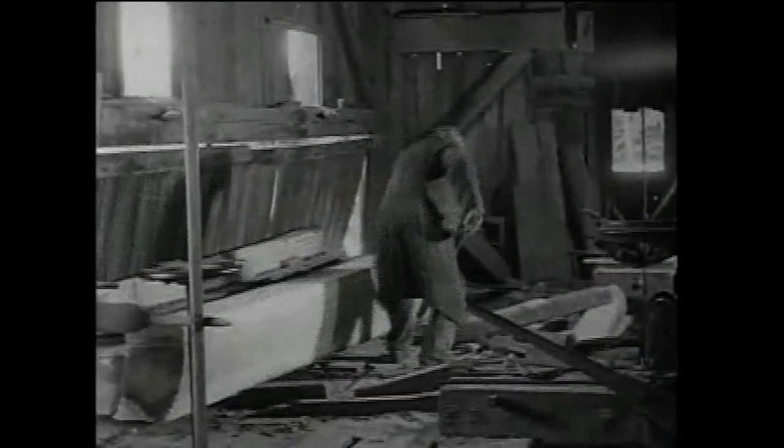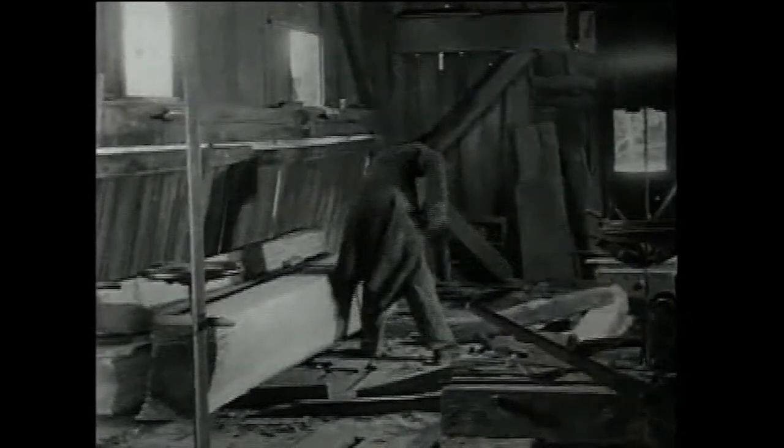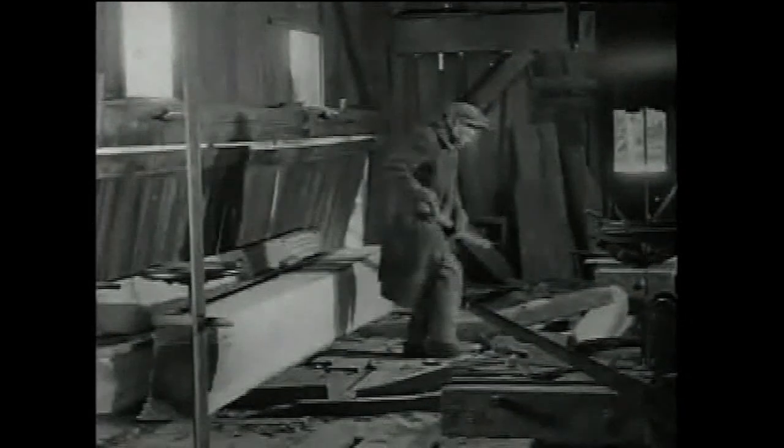Working in a sawmill was labor intensive. In Michigan, mill hands in the late 19th century worked long hours in poor conditions and generally earned between $30 and $50 each month.